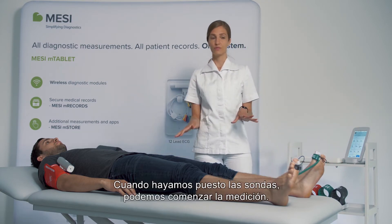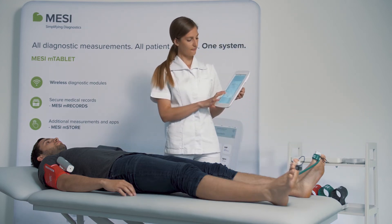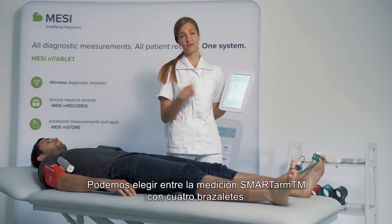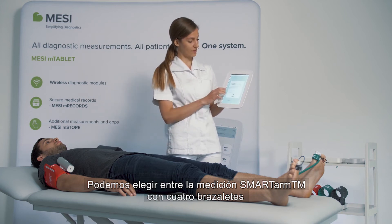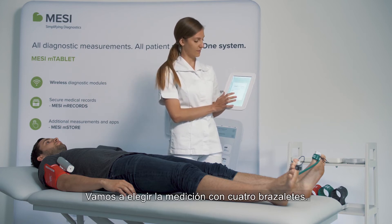When you have placed your probes, you can start with a measurement. You can choose between the smart arm four cuff measurement or a three cuff simultaneous measurement. We will choose the four cuff measurement.